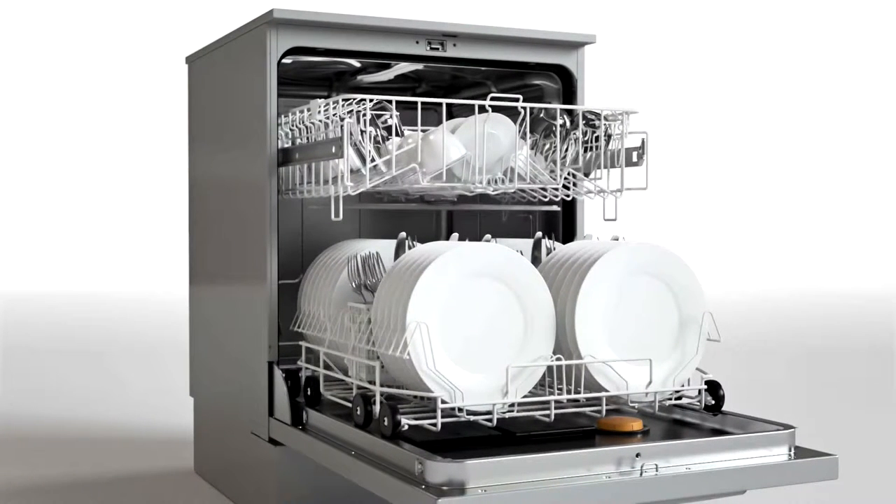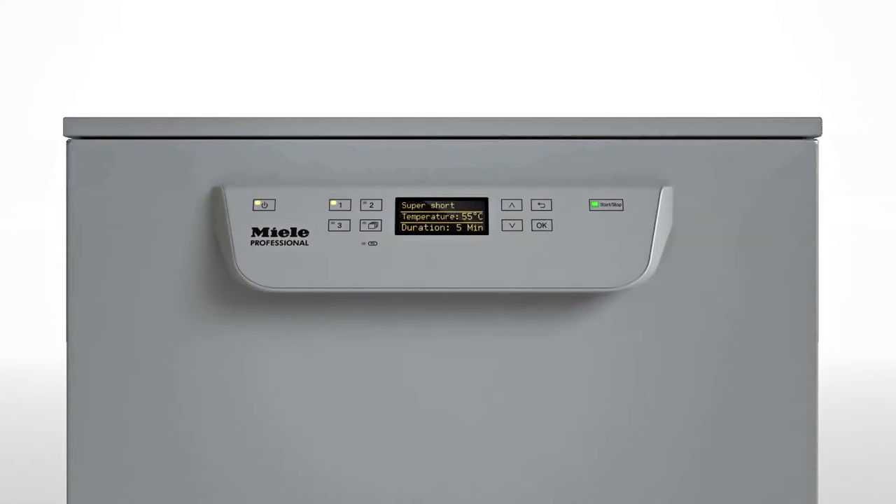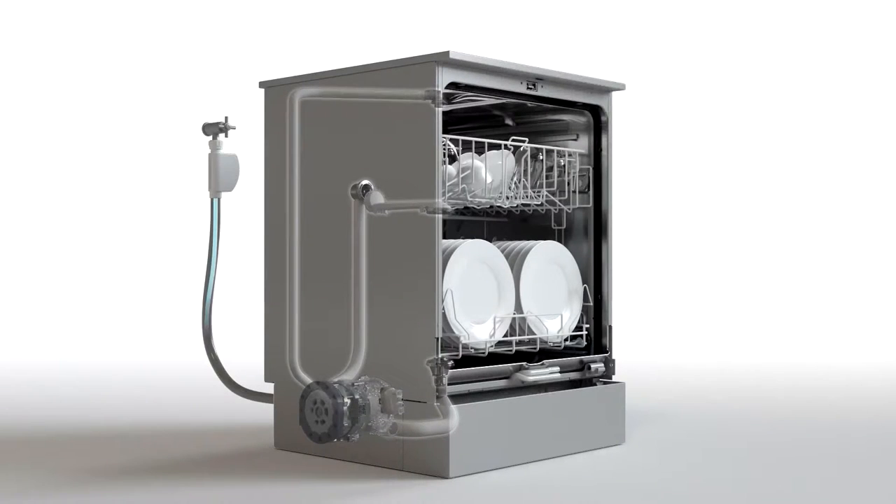The benefits compared with a tank dishwasher are obvious. As no tank is needed, a fresh water dishwasher can wash on two levels. Fresh water dishwashers are ready to go as soon as they are switched on. Fresh water only enters the machine when a program is started, and energy consumption only starts at that point too.